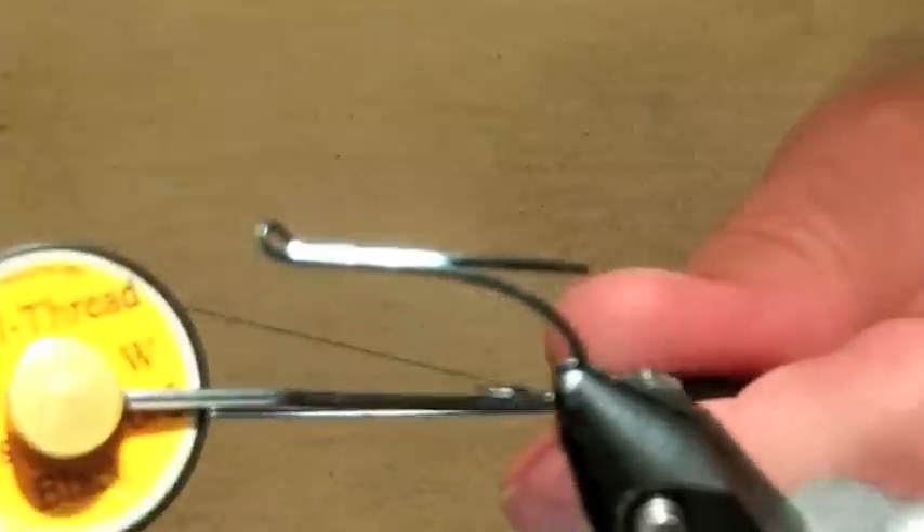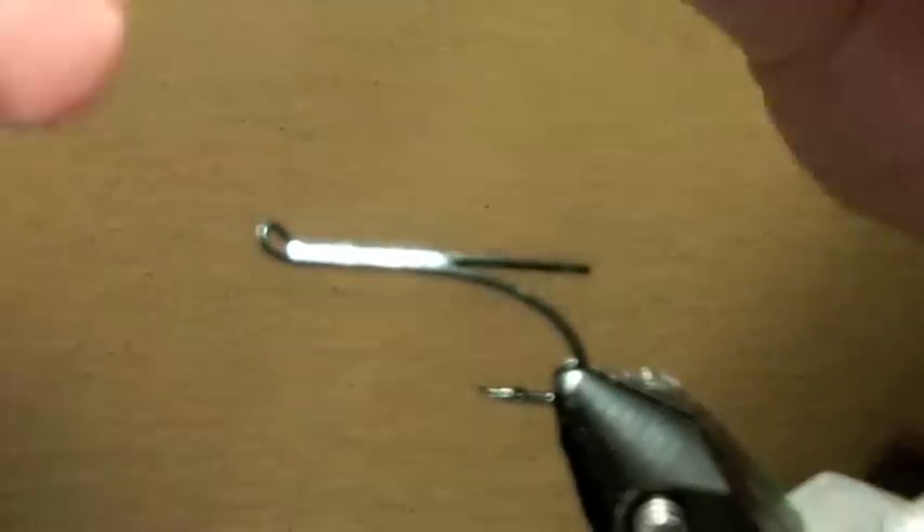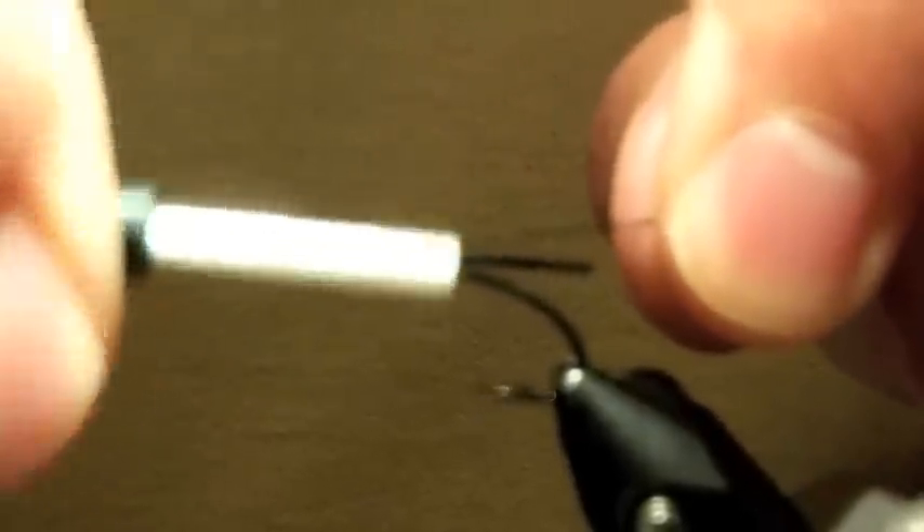Alright, this is a Sailar hook — it's a number 9. You can use any double you want, or even a single if you wanted. I like doubles, and I like these Sailars a lot. They have a nice shape and they're very sharp.